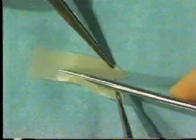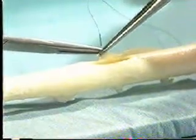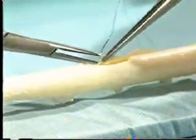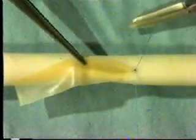Using a 5-0 prolene suture, insert an initial stitch at the shaped apex of the patch from outside to inside, and then from inside to outside at the apex of the arteriotomy. As before, be careful not to drag the needle through the arteriotomy but roll it through, and then tie the suture using several throws of a formal reef knot.